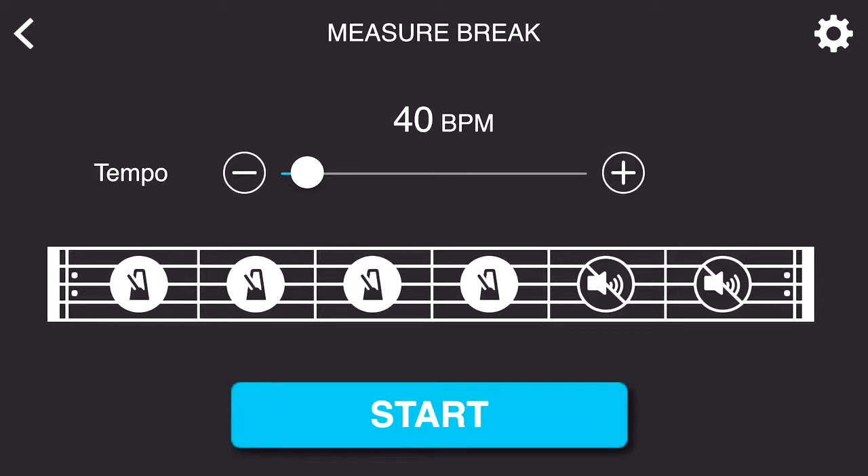The whole idea is that once I set my BPM, it's going to give me that click for the first four bars, but then it's going to take it away for the last two bars. The goal is to not sway from that original click track setting and then to land back at the beginning of the phrase on beat one accurately, and this is going to grade me at the end of my performance.